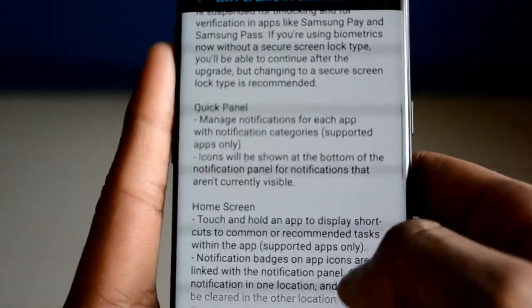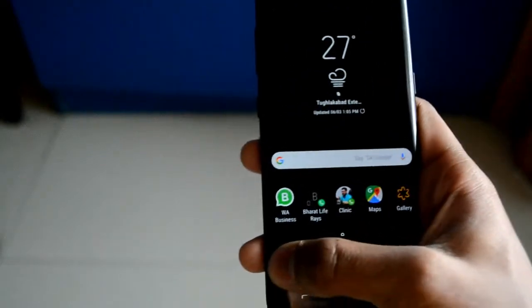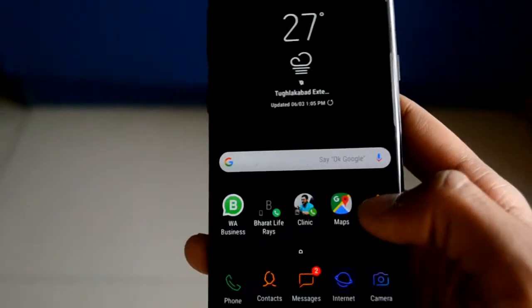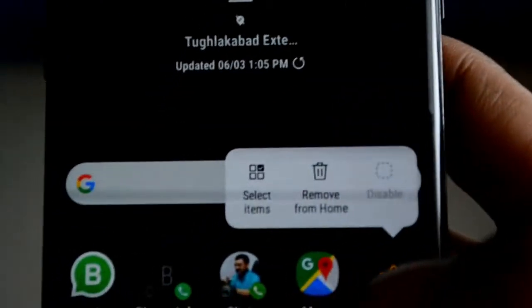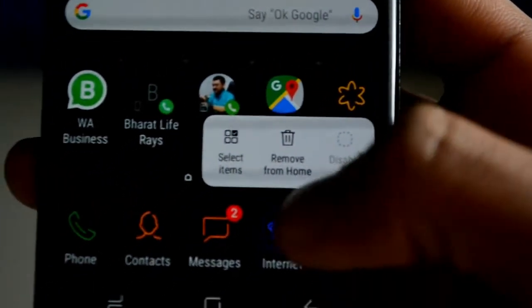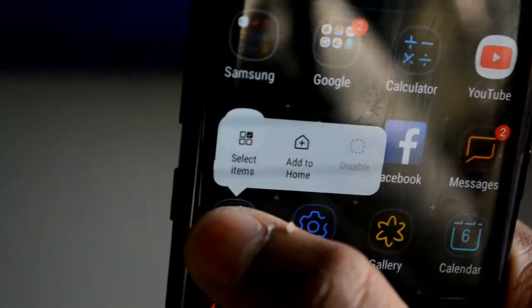That's the refinement of the notification panel. On the home screen, touch and hold on apps — they've basically enabled a 3D touch on supported apps. Let me see whether it's enabled on the Phone app — yes it is. We have two options: Create Group and Create Contact. For Gallery there's Remove from Home and Select Items. For Camera, let me press it — yes, Remove from Home. So these are the features they added.